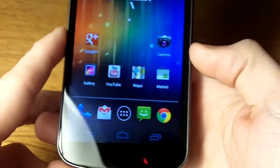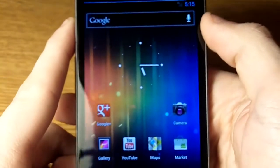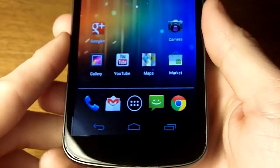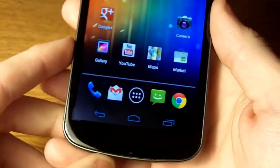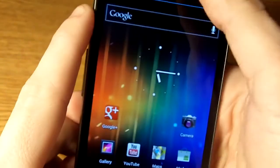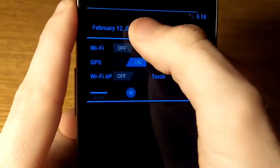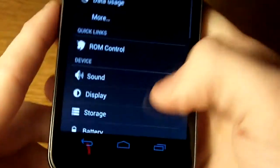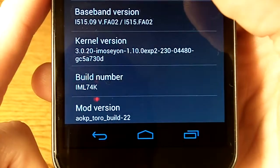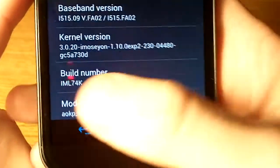Let's go ahead and get into the phone. I've got security — hang on, the pattern. This is just your run of the mill Ice Cream Sandwich ROM. I haven't really done anything else to it; I have rooted it and unlocked it. I've put AOKP — this is build 22, Ice Cream Sandwich.